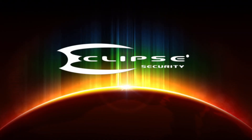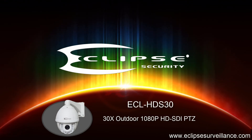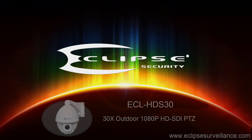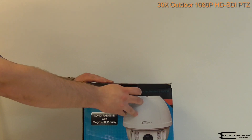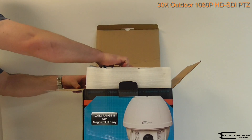We welcome you to EclipseSurveillance.com. This is our new 30x 1080p Infrared HD SDI Pan Tilt Zoom Camera.